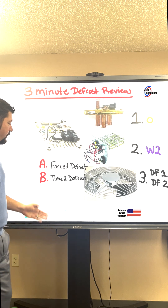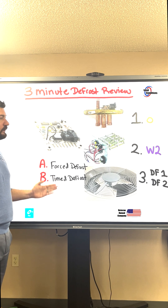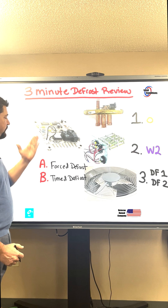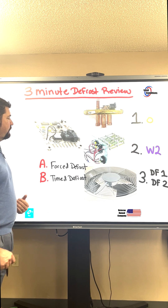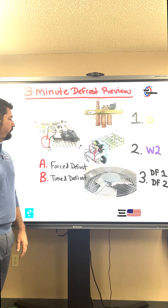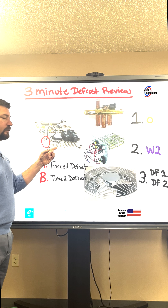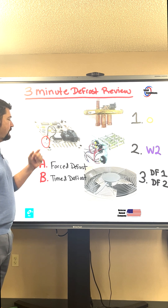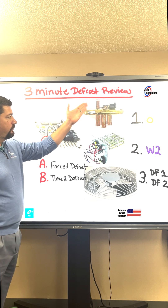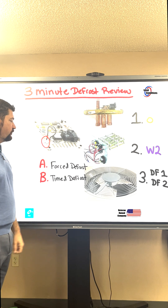There's two types of defrost: we have a forced defrost, and we have a timed defrost. On this particular board, when we go into a timed defrost, there is a timer selector pin for 30, 60, or 90 minutes. When the Y call is activated and we have reached the set time, a timed defrost will initiate the reversing valve to switch over, the heat strips to come on, and the outdoor fan motor to shut off.